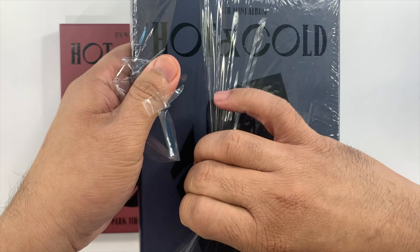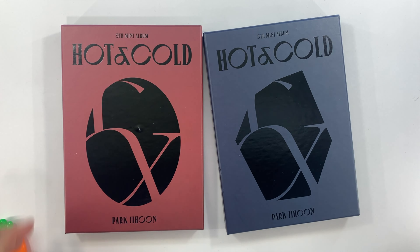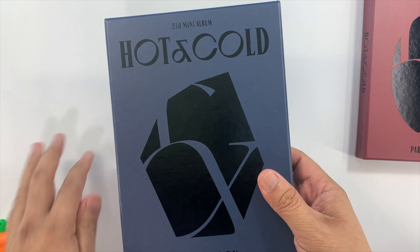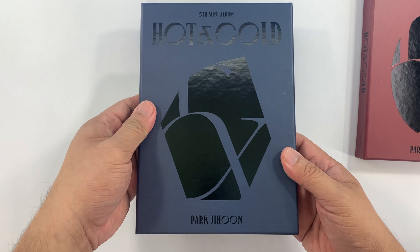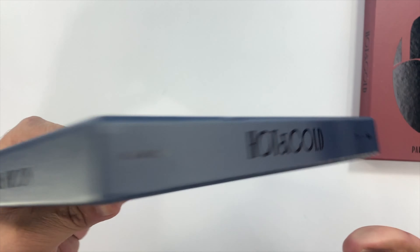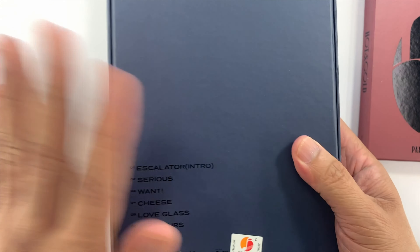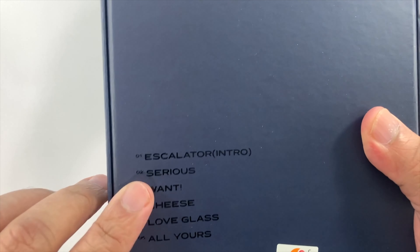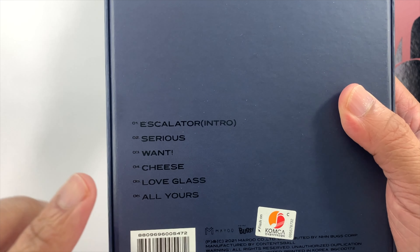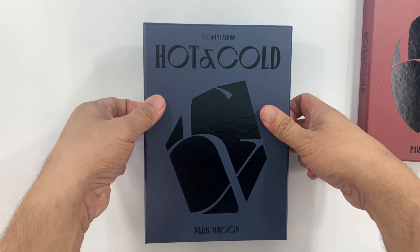We have both versions here — this blue one is the Darkness version, and this one is the Lightness version. We'll start with the Darkness version. This is the front of the album, the spine, and then the back. The title track is 'Serious,' which is a really good song, but among the b-tracks, what I really like is 'All Yours' — it's a really good song.